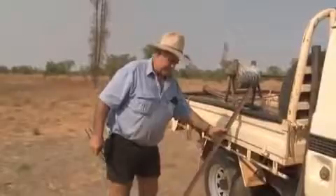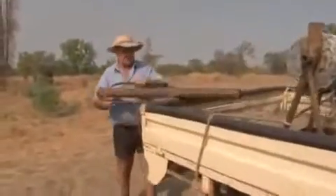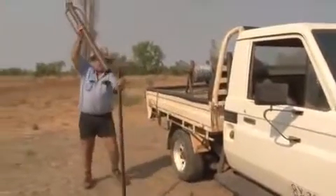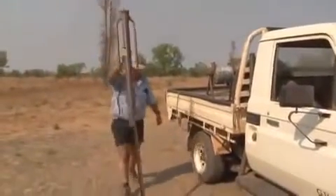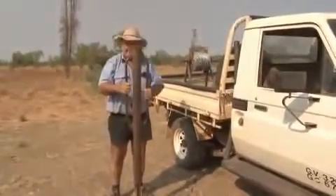The main thing for putting fences up is a steel picket. And the other thing for driving the pickets in is this — it's called a dolly. It goes on the picket like this, and you use that to drive the picket in.